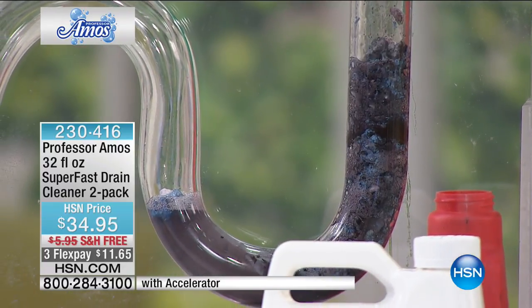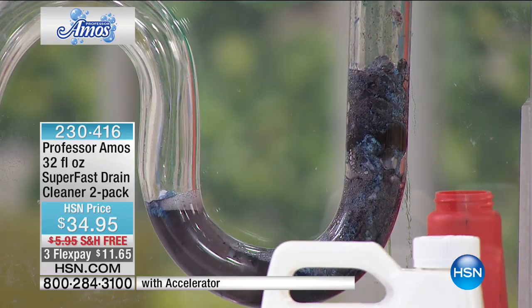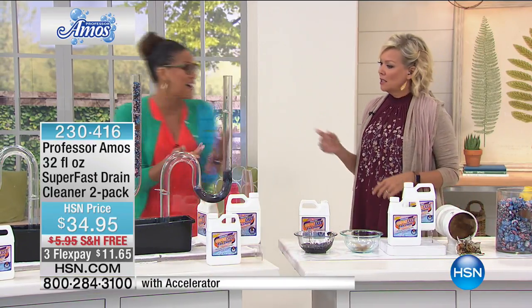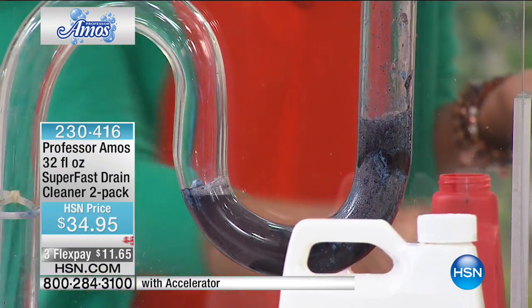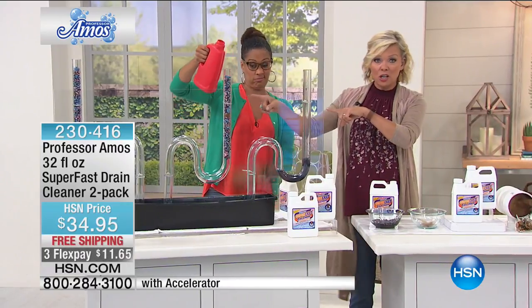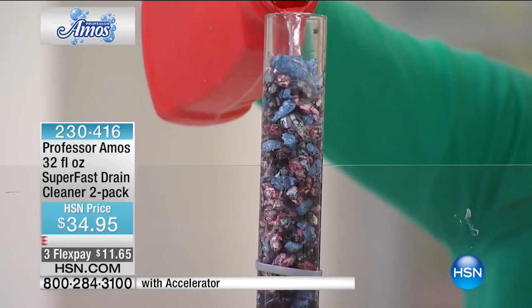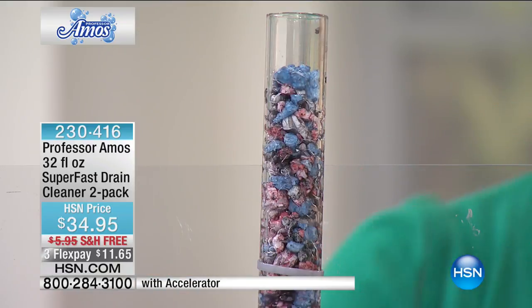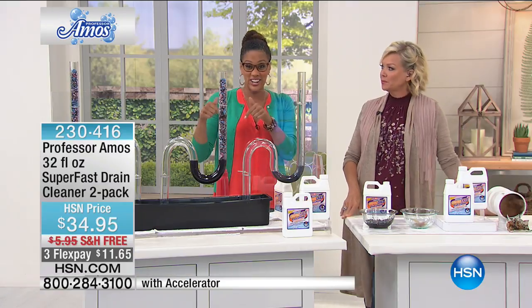It liquefies that stinky mess — everything in your kitchen, shower, tub, farmhouse sink. Look how fast that worked — did the Professor name it right or what, calling it Super Fast. If you've tried the products in the colored jug at the grocery store and it didn't work, I'm not surprised. I've been using Super Fast for so long. This is the number one product in the entire Professor Amos line — he's got over 40 products here on HSN for 12 to 13 years.